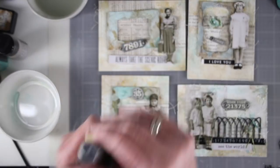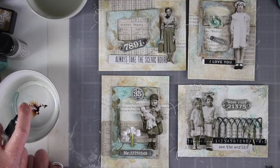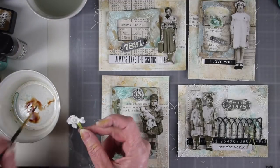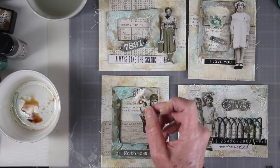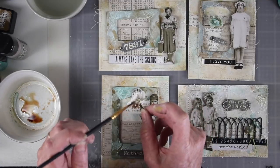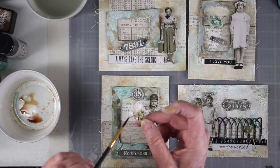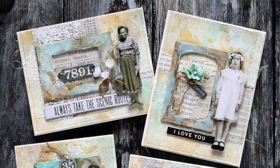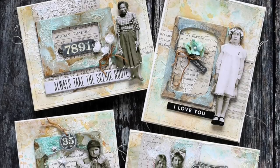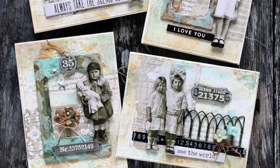Next I'll be coloring some of the little bokeh flowers with some Vintage Photo spray — I've added a little bit into my cup with some water and I'm just using a paint brush to paint that in. If it's too dark, add a little bit more water, but it will lighten up as it dries. I also add a little bit of Evergreen Bough for some variation on the flowers. Once I had all my elements done I put everything together onto each card, and here they are as a group — I'll go through each of them individually.